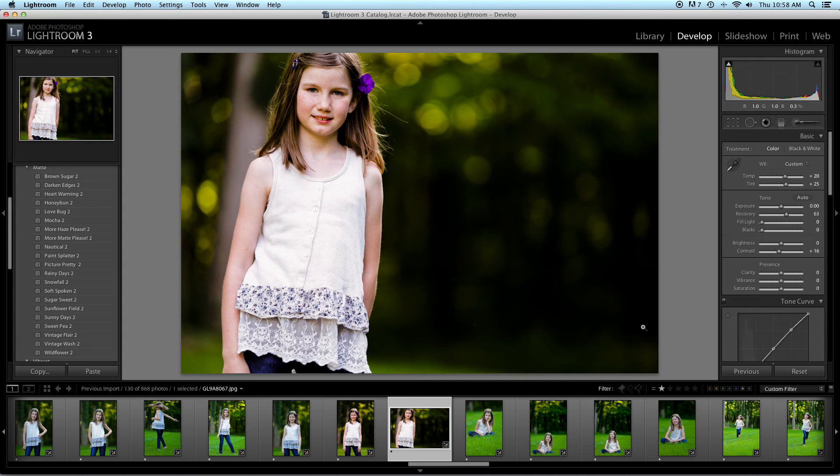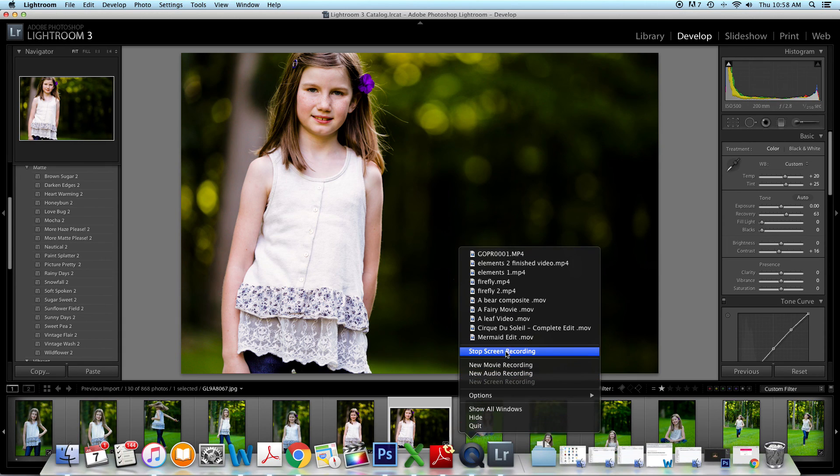So there you have it. I just wanted to show you a few little presets. If you have any questions, let me know in the comments. I am going to put this on sale today, so be looking out for that. Bye-bye.